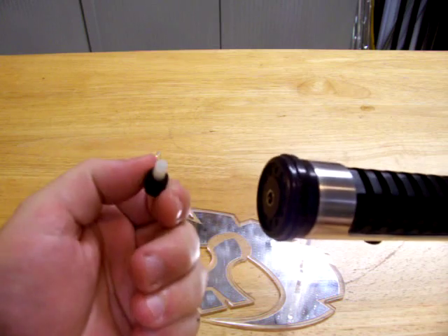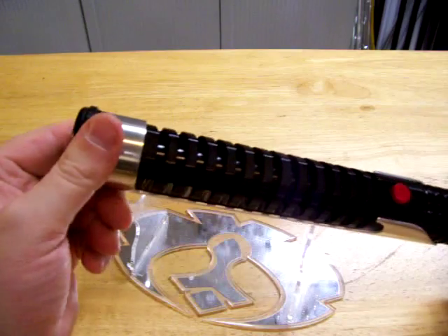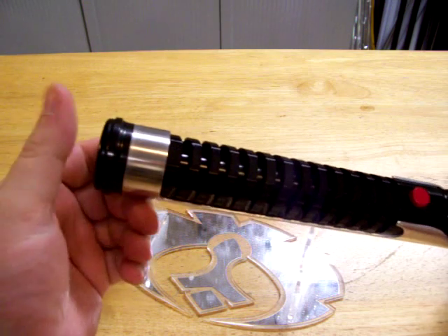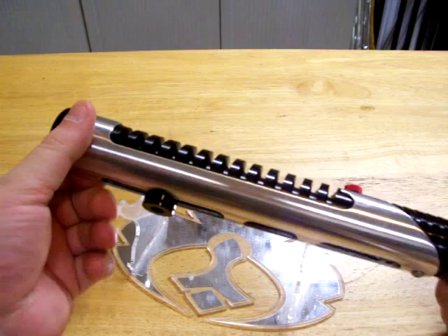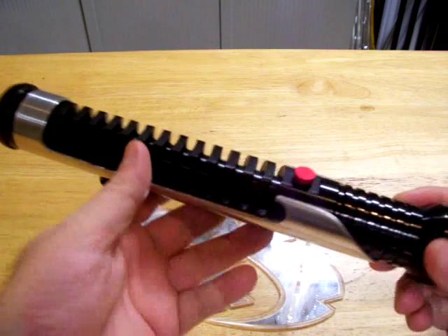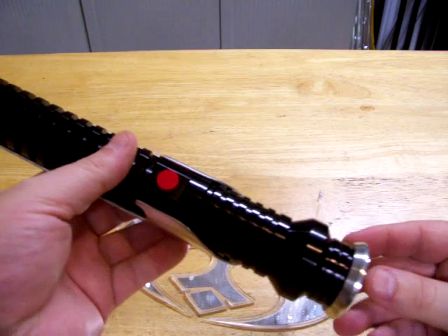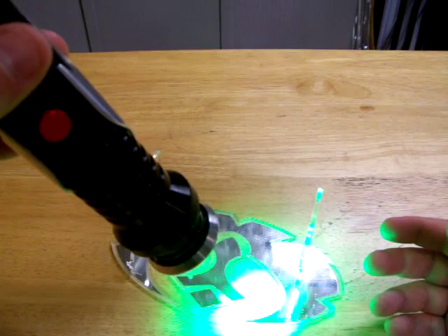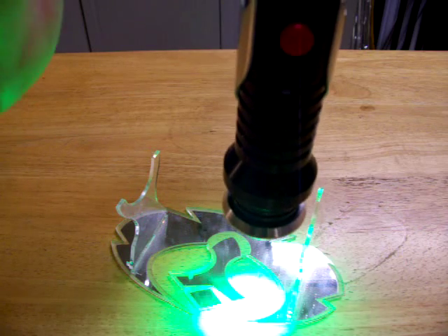So you pull this — it has a boot sound in it, obviously, Qui-Gon Jinn. The sound font on it is Madcow's Fates, and you can get that at sabrefont.com. And it's a nice bright green, and it does have the flash-on-clash feature.